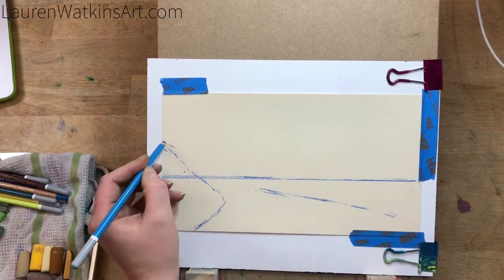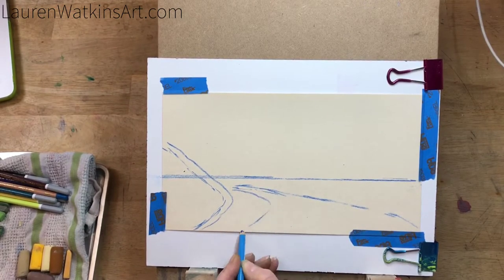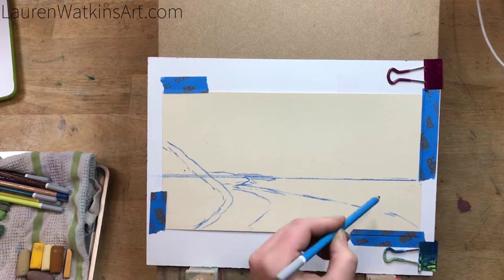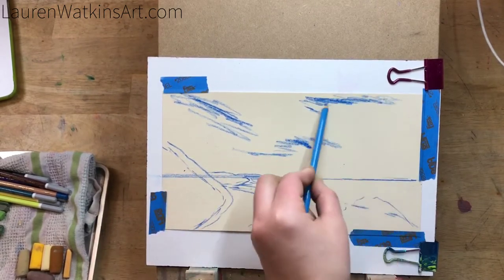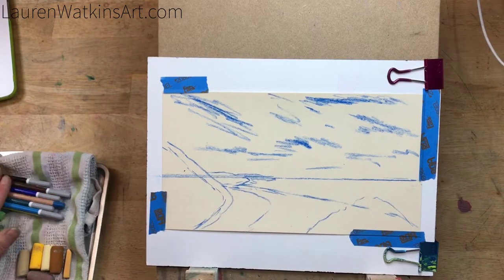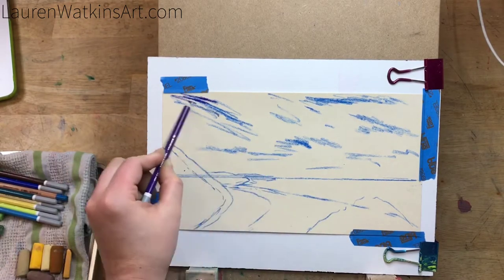Now I'm just blocking in the large land masses, and this will help me know where I need to start putting the color. You'll see me angle my pencil a little bit as I draw because I'm trying to get the angle to match the angle of my picture, and that will help make my picture more accurate if the angles of the lines are correct.